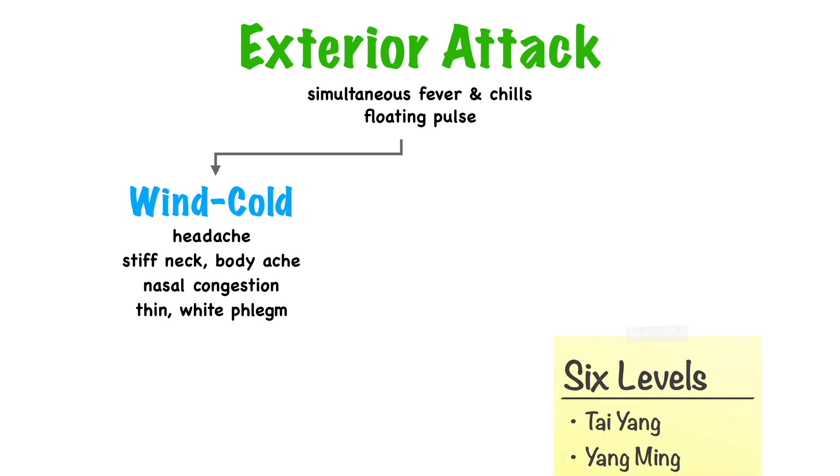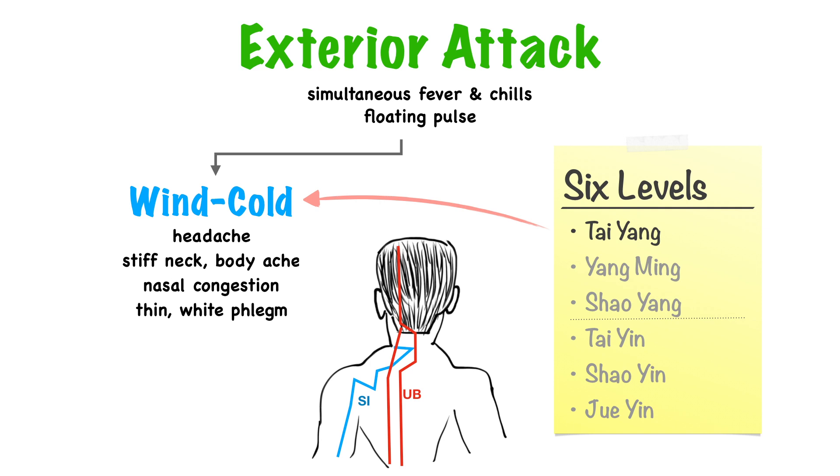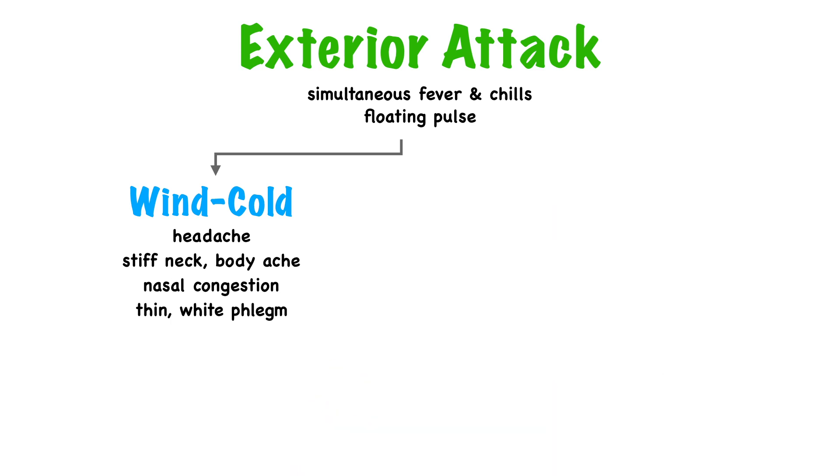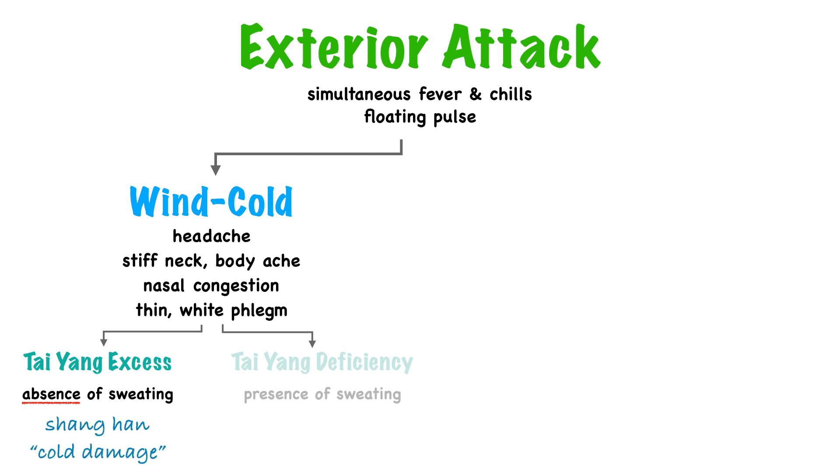Let's get back to wind cold. In terms of the Shang Han Lun and the six levels, an exterior attack of wind cold is associated with the Tai Yang level. The Tai Yang channel governs the exterior of the body, so it's the first to get hit. When we say Tai Yang, we mean the UB and SI channels — that's why we see headache and stiff neck, because these two channels go to the head and neck. Tai Yang disease can be further subdivided into excess and deficiency, and the key differentiating symptom is the presence or absence of sweating. Tai Yang excess presents with lack of sweating, because an excess cold pathogen blocks the pores so sweat can't get out. This pattern is also called Shang Han, or cold damage.